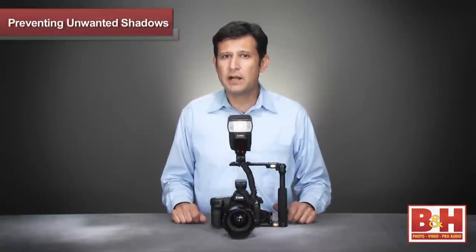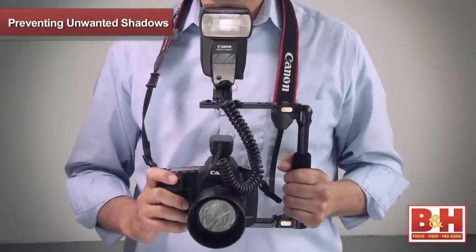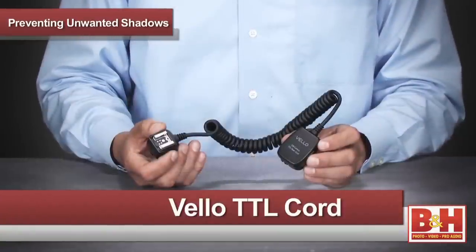For this application, I will use the Folding S Bracket from Custom Brackets to attach my flash and camera with a TTL cord from Velo.